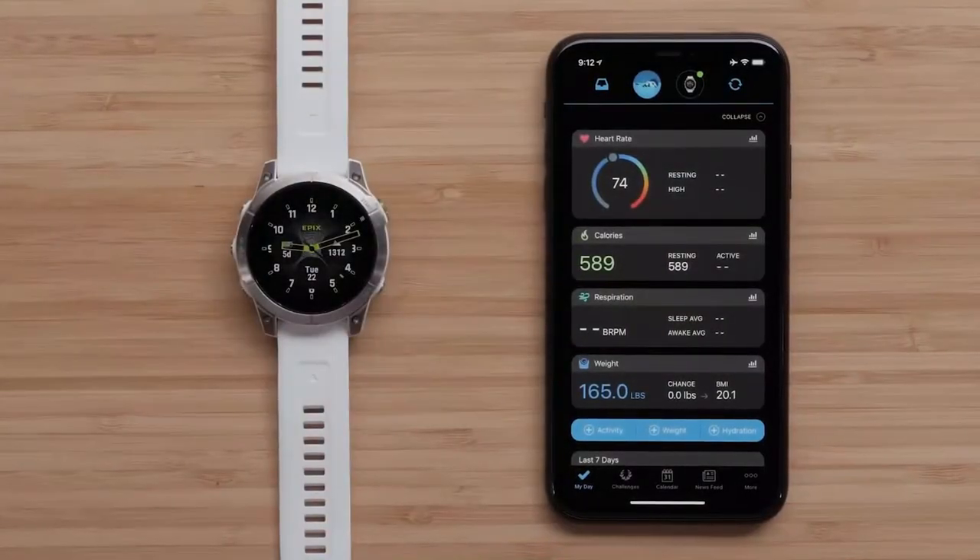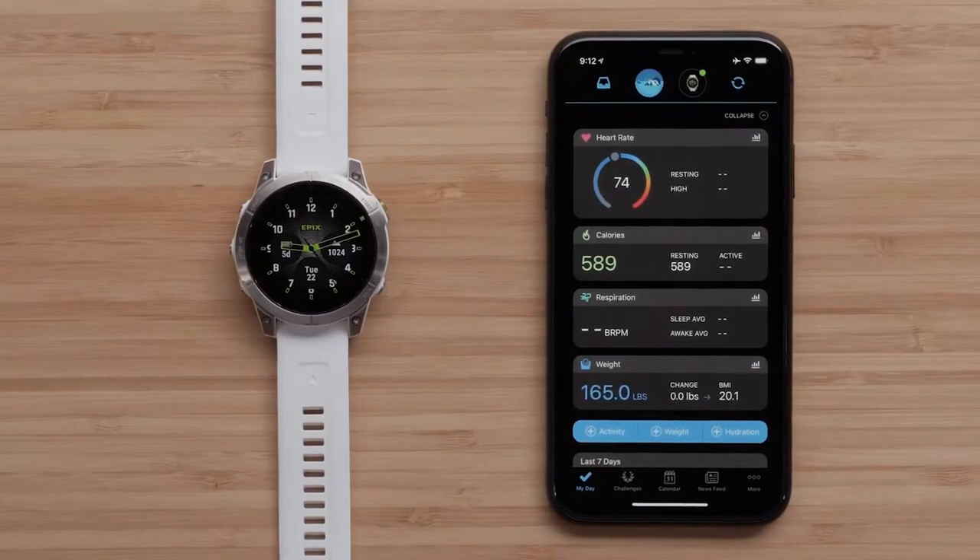To verify if your mobile device is compatible with the Garmin Connect app, see the link in the description.